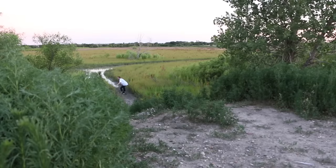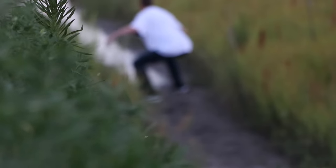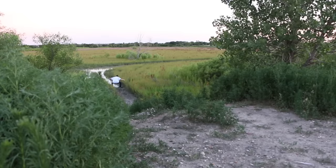I guess he just lives around here or something. Dude, it's wild. Look at this big boy. This is nuts.